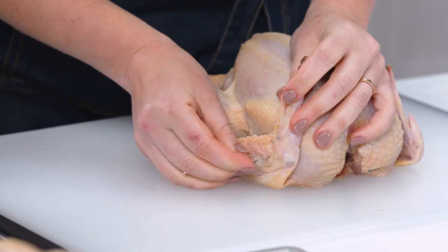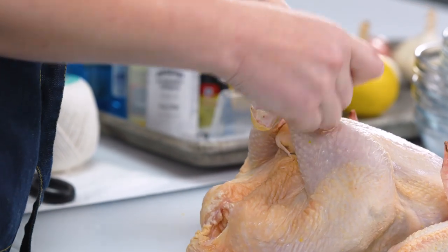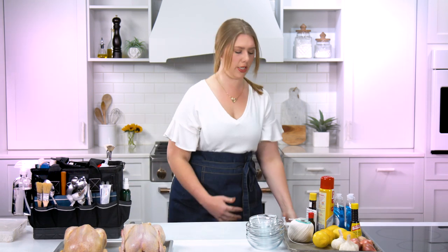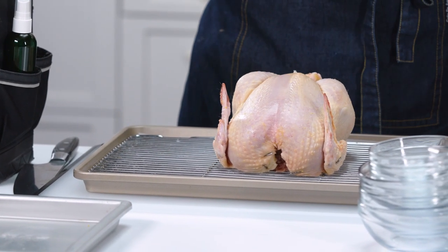The last thing I'm gonna pin are the wings because I want them to be really close to the body so they don't brown quicker than the body, and it also holds them in place so they don't fall out to the side. Then I'm gonna truss the legs together in the back to give it that truly iconic roasted chicken shape. Look at him — he's so plump and uniform. I'm gonna put the chicken on a prepared baking sheet with a wire rack, which elevates the chicken so it gets circulation underneath too. Now I'm gonna put this guy in the oven at 400 degrees for about 20 to 30 minutes to let the skin dry out and get a little bit of color on it.